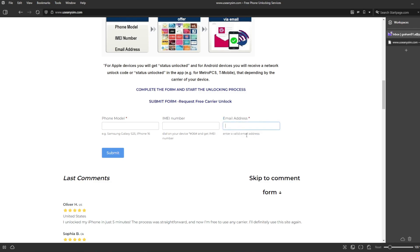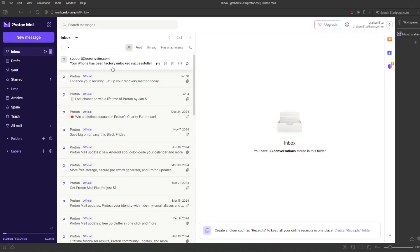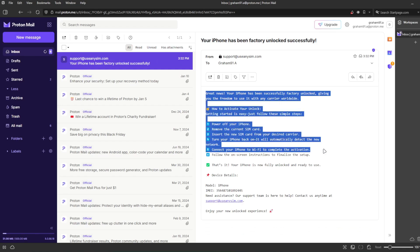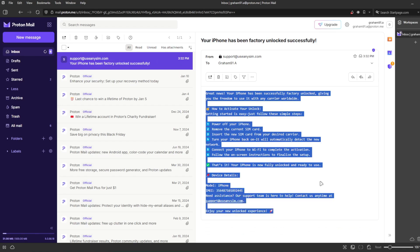So we're going to go to my personal email account. This is the email I just got and it says: 'Your iPhone has been factory unlocked successfully.' The email confirms that your iPhone has been successfully unlocked. The last step is to connect your iPhone to Wi-Fi to activate the unlock. And that's how you do a network factory unlock.